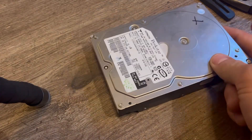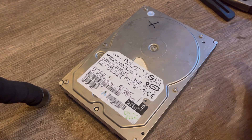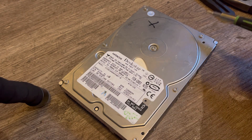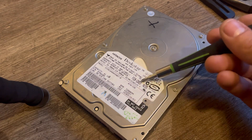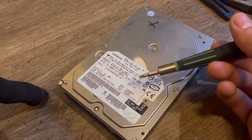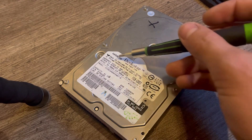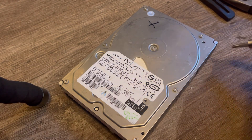This is a Hitachi DeskStar. I also have an IBM DeskStar from a couple years before Hitachi bought out IBM's hard drive division.